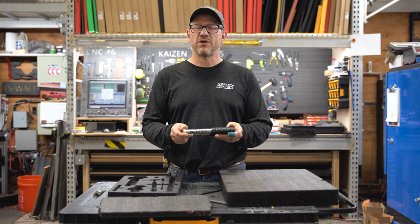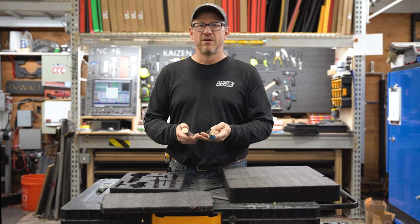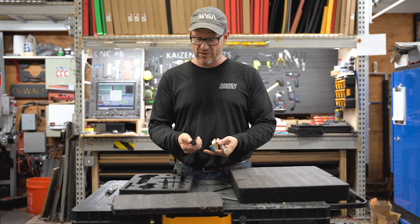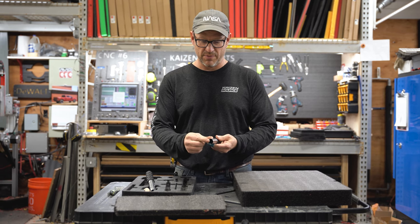I'm Brian Way with Kaizen Source and I'd like to talk about one of our most popular products, the Kaizen Holster. The Kaizen Holster comes in two different varieties: the Kaizen Holster Extreme, which has an ejector on the end, and the Kaizen Holster Original, which is just a straight sharpened pipe.